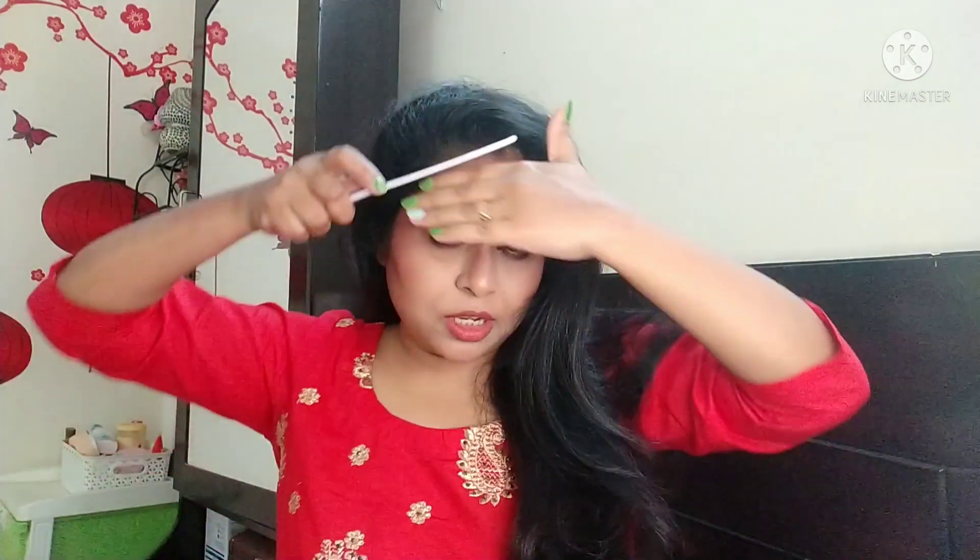The makeup part is done and I will now move to the hair. They have made a parting from the middle to the side. Let me see how I can do it.